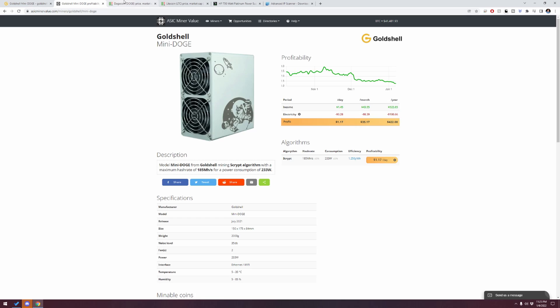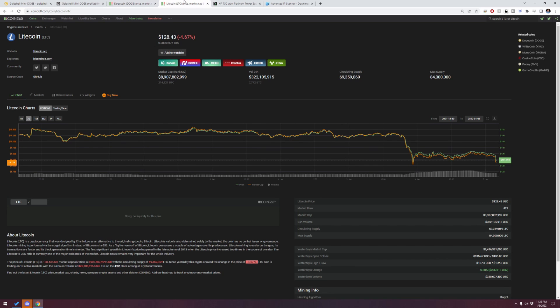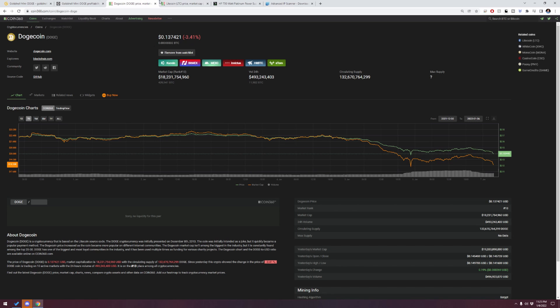Doge hasn't really been looking pretty recently — in the last seven days there's quite a downward trend. So let's go ahead and mine it — difficulty might be less and we can get ourselves some more Doge. In addition to that, Litecoin is down as well, just like everything else — losses in the last few days since the new year. But Litecoin is at $128 right now, which is still pretty cool, versus Doge which is roughly around that 13-cent mark.